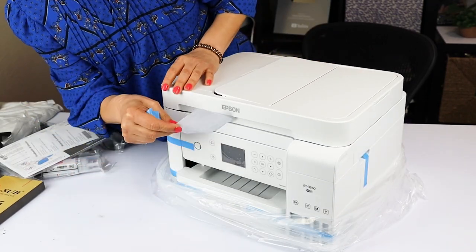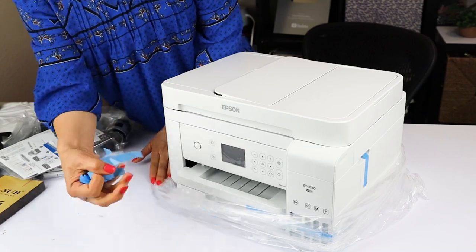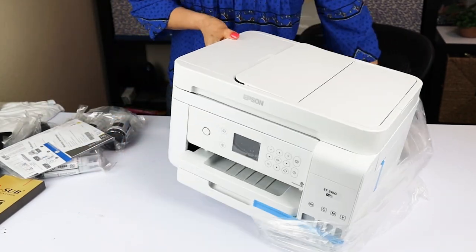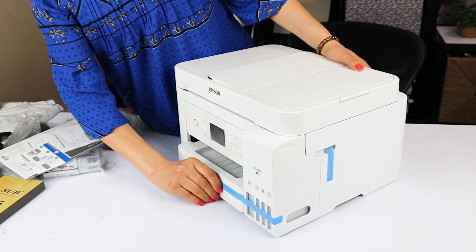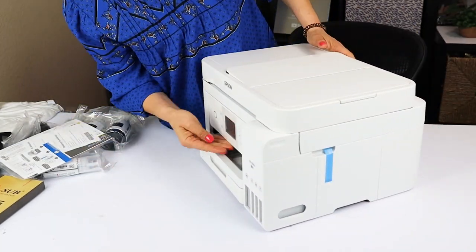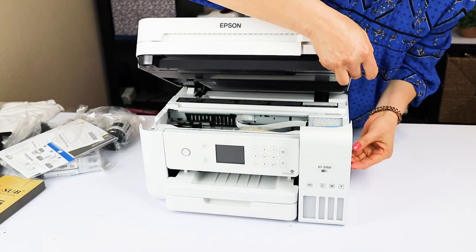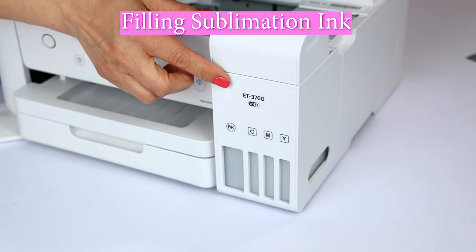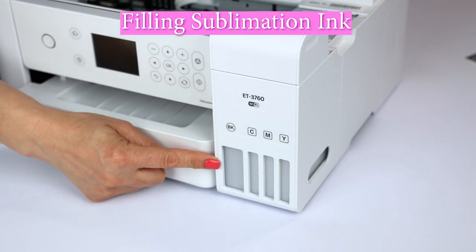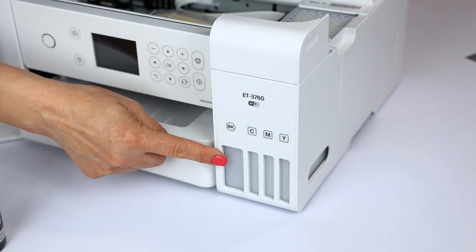After this we're going to go ahead and inject the ink into the printer containers. I'm going to show you two easy ways to inject the sublimation ink into the printer tanks. These ones are the containers — the biggest one is for the black ink.